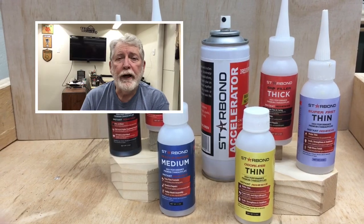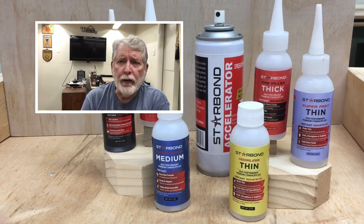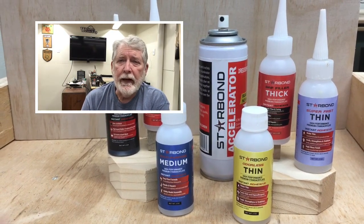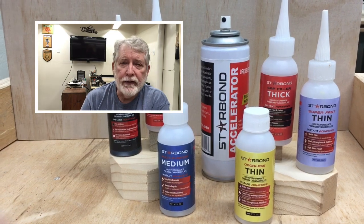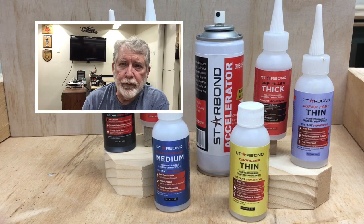Hi everyone, welcome to Pawpaw's Workshop. I want to do a real quick video to give you an announcement. The announcement today is that I have been authorized by Starbond Glue to offer you guys a 15% discount.